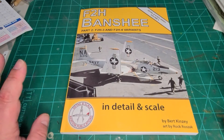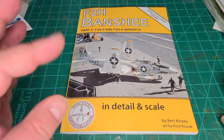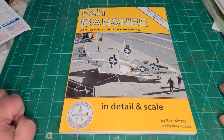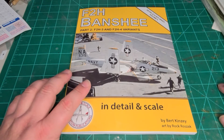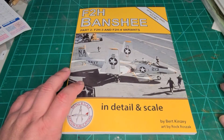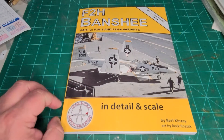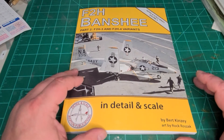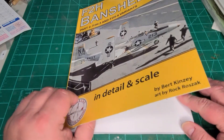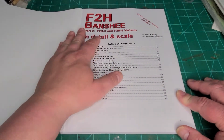Good evening and welcome back to another episode of Handy Reviews. I am Mr. Handy. We're going to take a look at the second part of the In Detail and Scale Banshee. This volume is number four and it looks at the F2H3 and F2H4 variants. The reason I got this one is because I'm a huge fan of the F2H3 in Canadian service. I'm going to be using this for when I'm doing the Hobbycraft kit and the Academy kit. So let's jump in.